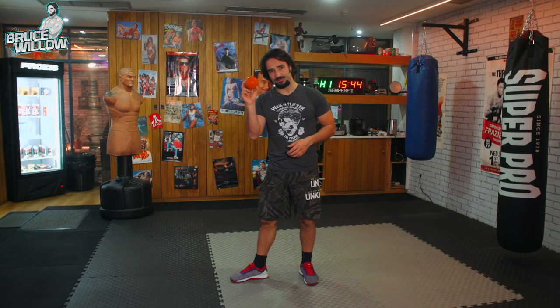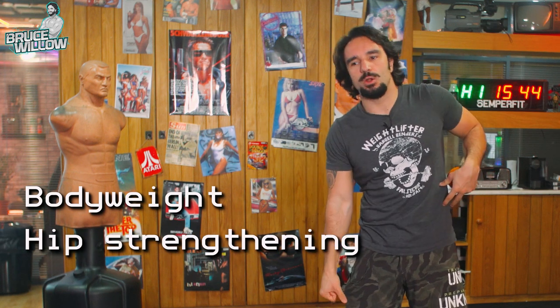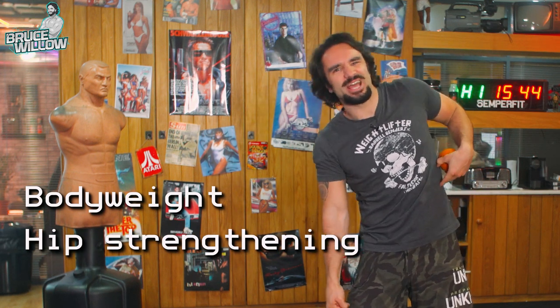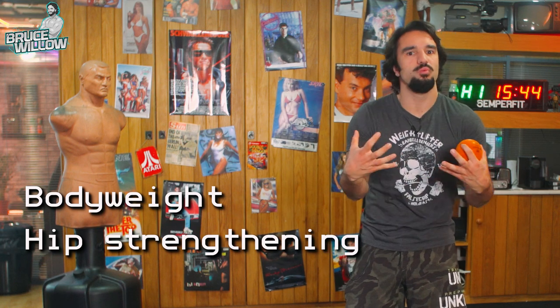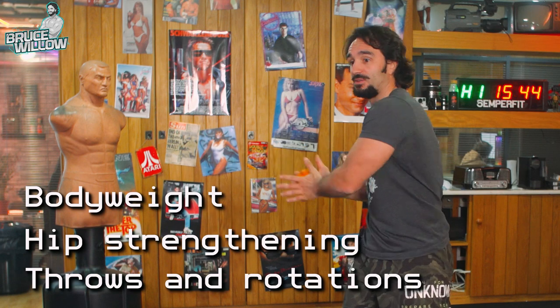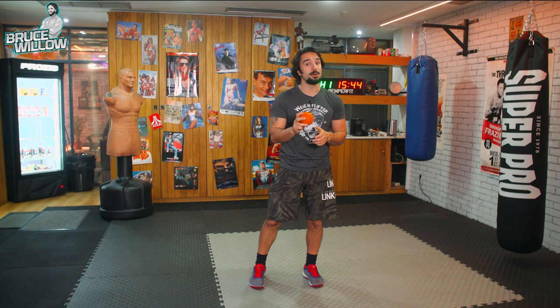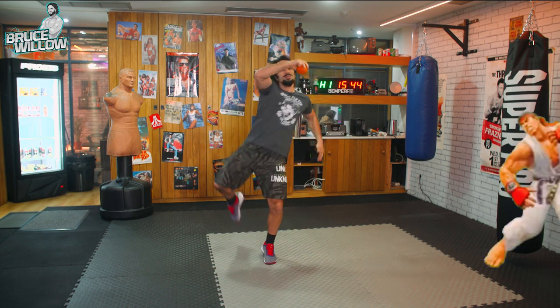So today we're going to talk about hip rotation and hip power, which I like to divide into a couple of categories. You've got the bodyweight movements, the hip strengthening — anti-rotation and anti-flexion — which you can do with a lot of weight. And you have the explosive stuff like throws or rotational movements. We're going to go through it all, and these are my favorite go-tos whenever I want to do stuff like kicking.